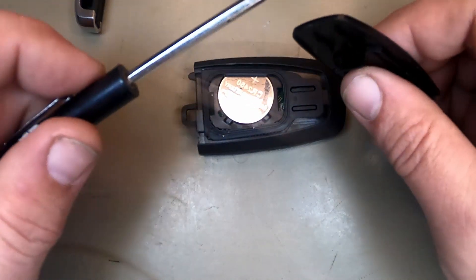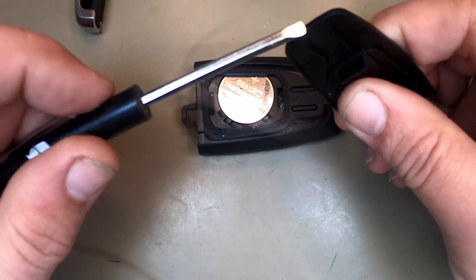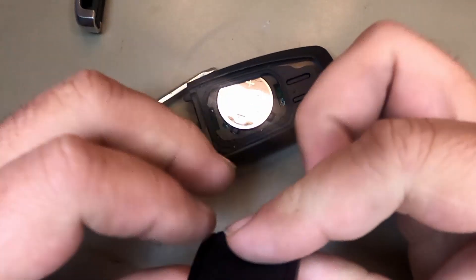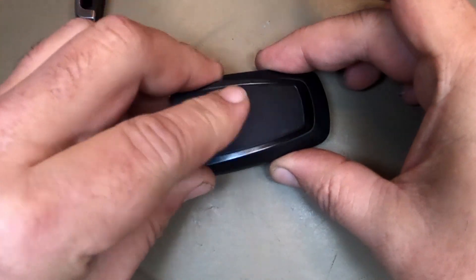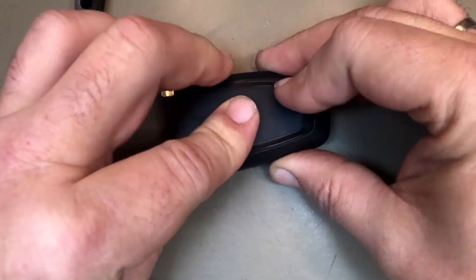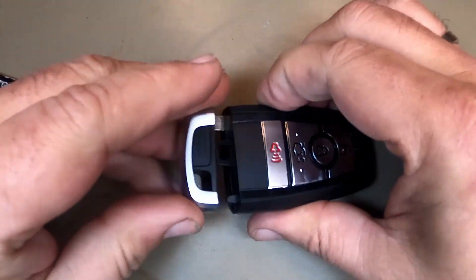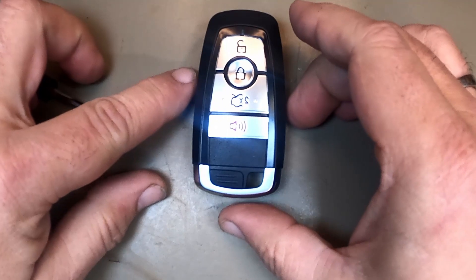Now, when you go to put the cover back on, there's a little tab right here — you should be able to see it. That needs to go in first. So when you take the cover, slide it in, push down, and snap it together. There you go — you've changed your battery.